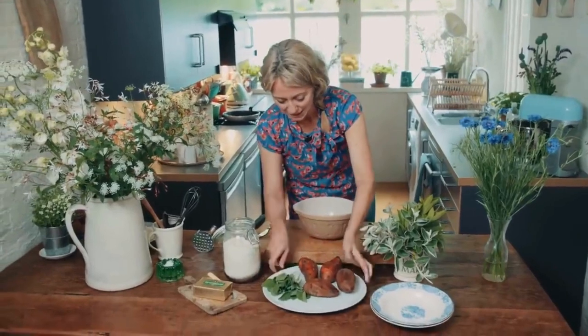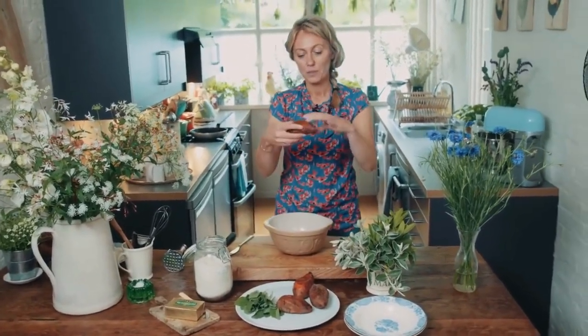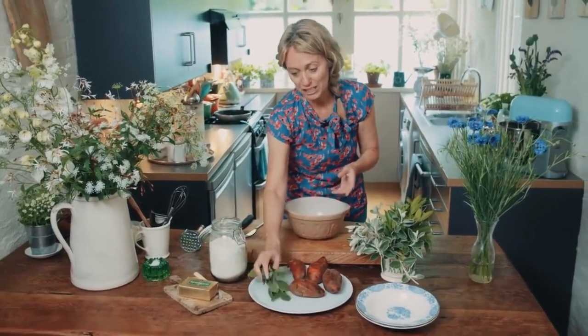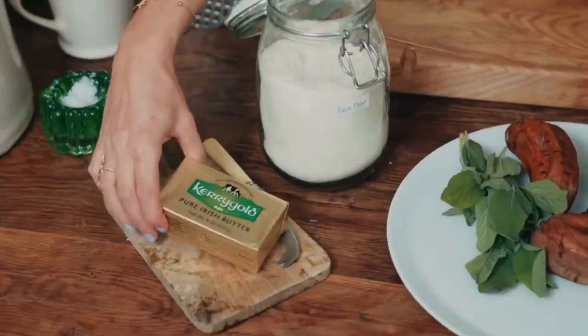So I've cooked my sweet potatoes in their skins with a little bit of water. You could steam them, or you could roast them, whatever you want. And then I've got my fresh sage, flour, and Kerrygold Irish butter.